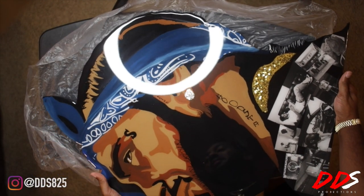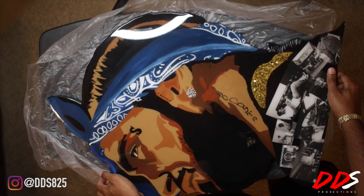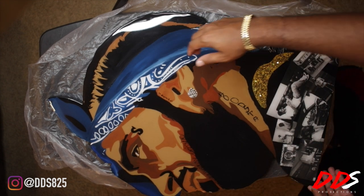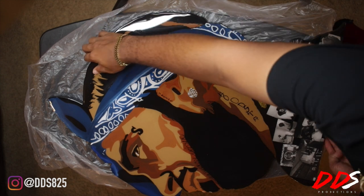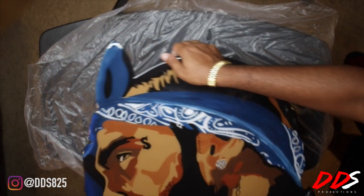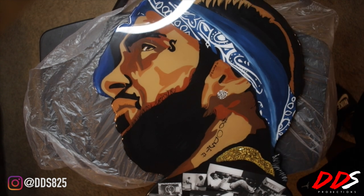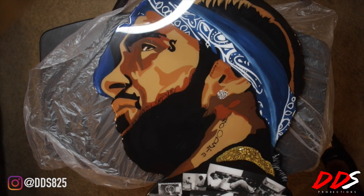I'm really appreciative of this. I want to say thank you to my fiancée Shanta for getting this for me, and I want to thank Mrs. Inc for bringing the vision to life. I really like this a lot. If you guys are interested in getting some work like this, be sure to check her out and hit her up on Instagram.